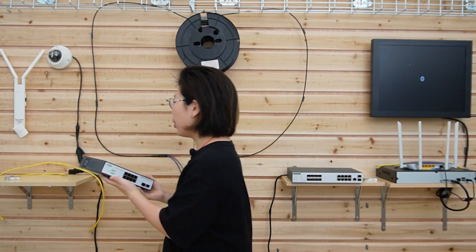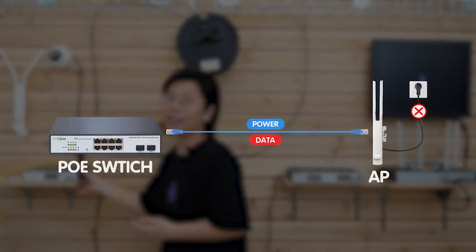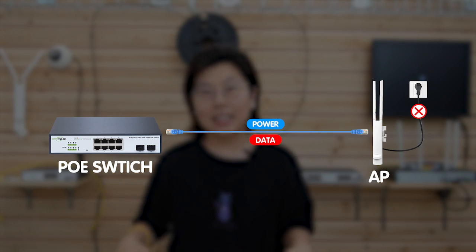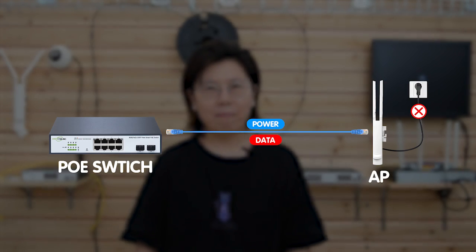Since it has the PoE feature, we only need a single Ethernet cable to power up our edge devices, eliminating the need for a separate power unit. Now let's do the connection together.